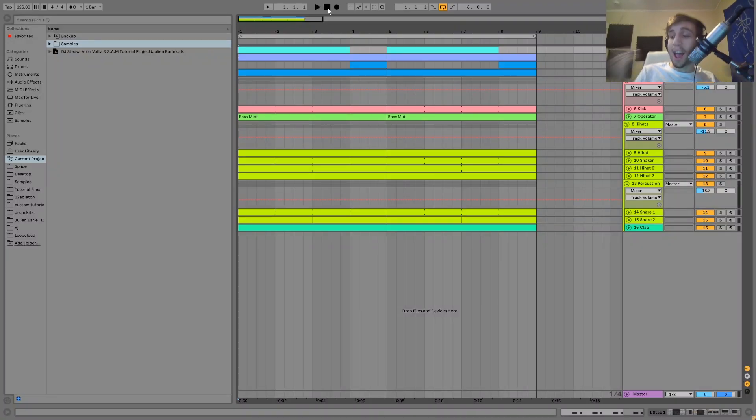Hey guys, Julian here, and today I'm going to be showing you how to make D-Pass like DJ Stew, Aaron Volta, and Sam. As usual, you can get the full project file and samples, MIDI and presets — all that stuff from this video is available right in the description on my Bandcamp for just $5. And if you're a patron on my Patreon, check there, because it's already available. Let's get going.